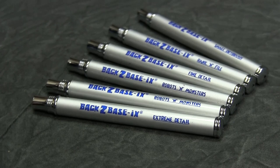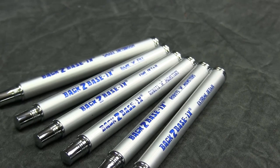Presenting Back to Basics paintbrushes. These beautifully crafted brushes have high grade aluminum handles which also serve as the cap for the brush when not in use, which is especially good for traveling.